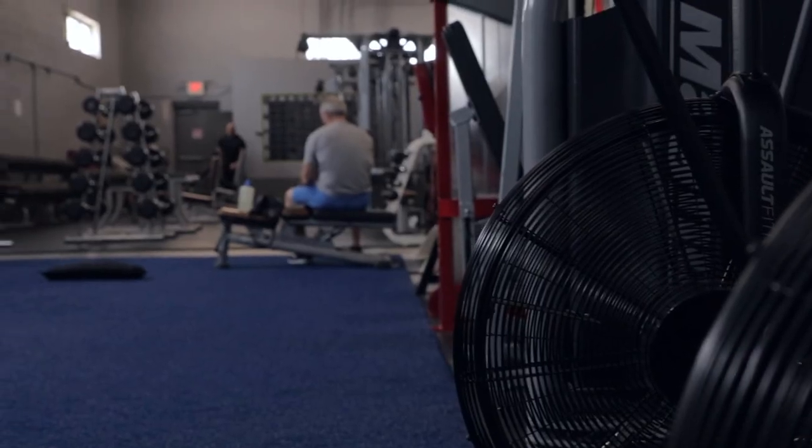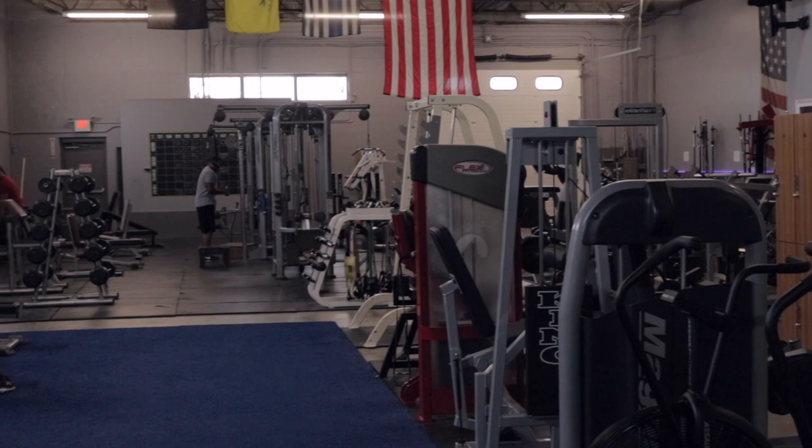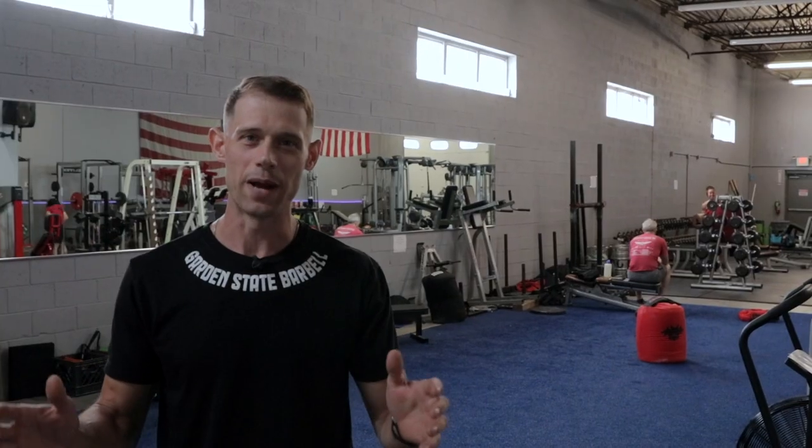We've got over 40 feet of turf area, great for warming up, rolling out, whatever you need to do. Whenever you're warmed up, it's time to get to work. Let's go check out the gym floor.